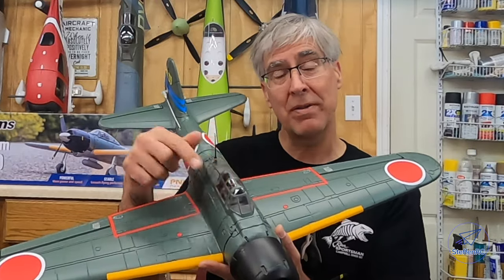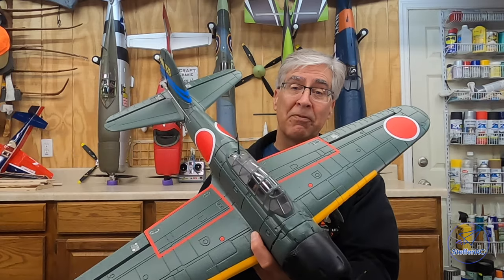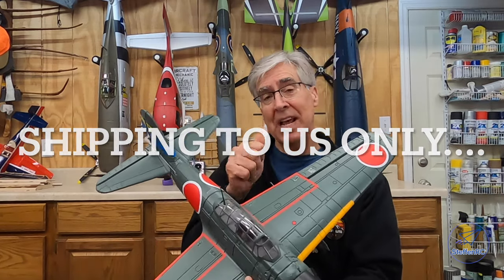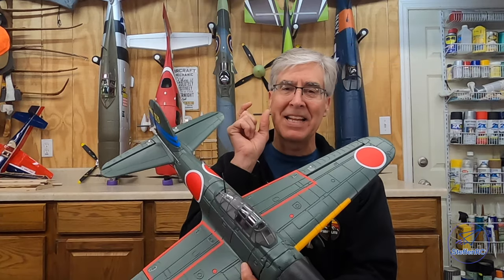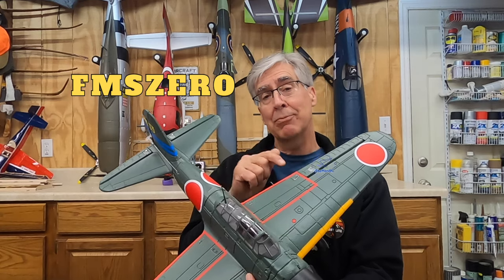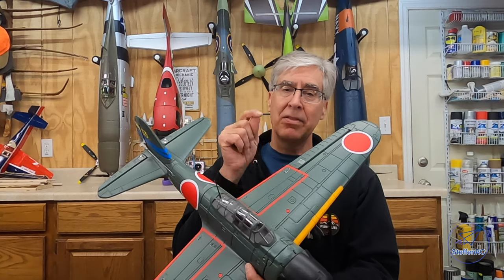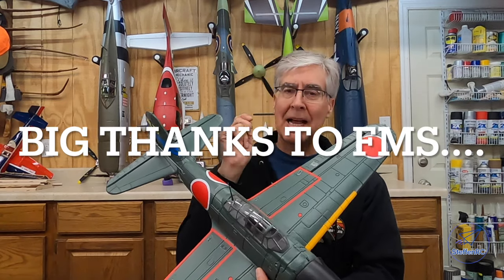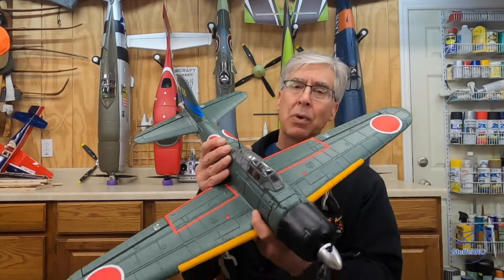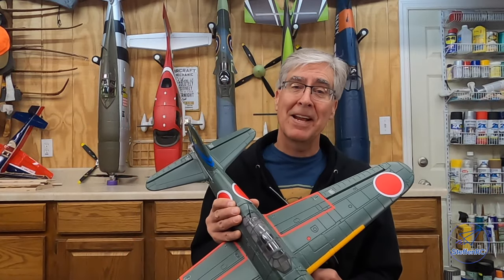Stick around — I'm going to talk about how you can win one of these in an upcoming drawing. Want to win this? Pretty simple. First, it's only for folks in the US — FMS is only shipping to the US. Second, like, subscribe, and leave a comment. Somewhere in that comment you have to say 'FMS zero' — that's what I'm going to tag off of when I do the random drawing, probably in a week or so. I will reply to the winner's comment, and you'll see an email notification. Reply back with my email and I'll send the codes you'll need — one for shipping and one for the actual plane. Good luck, take care, bye.